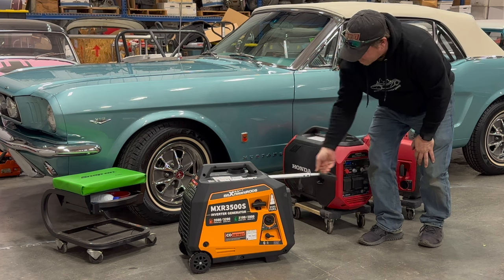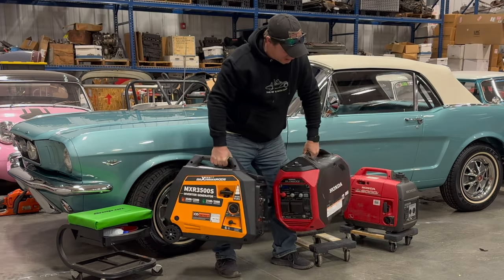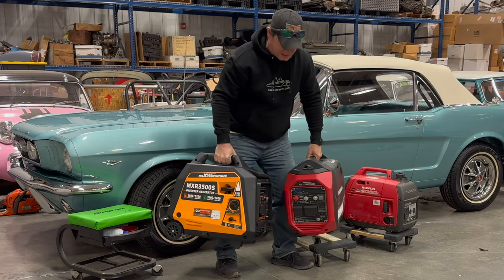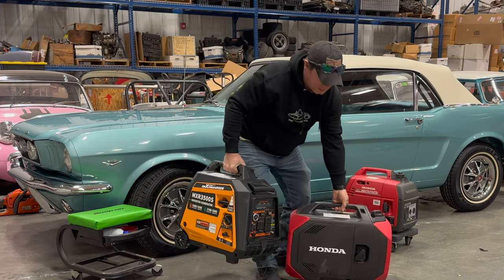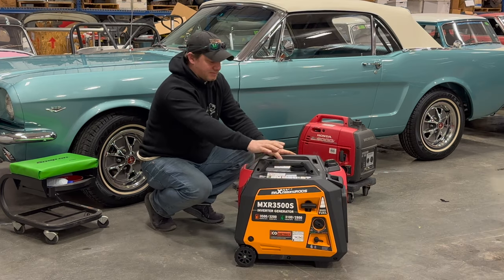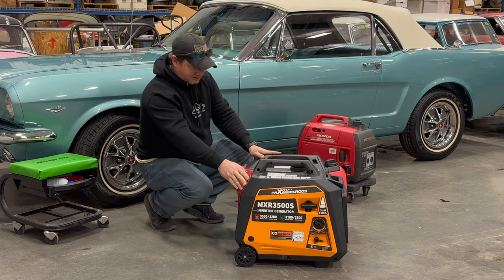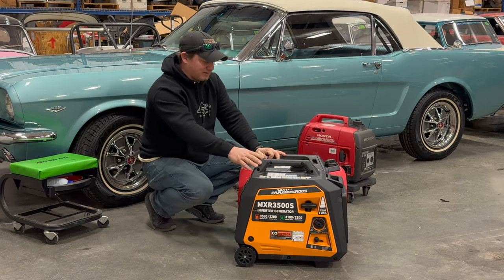As far as weight, both of these generators weigh about exactly the same. Comparing size, the Max Speeding Rods generator is a bit taller but not as long, and probably equally as wide.